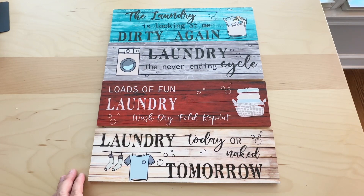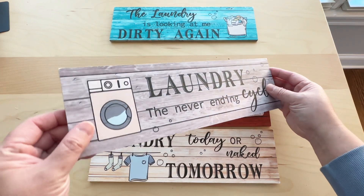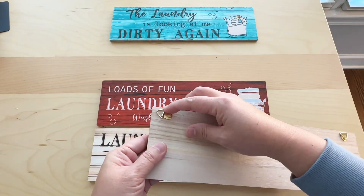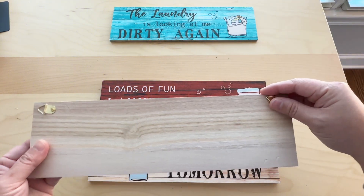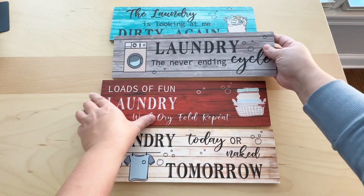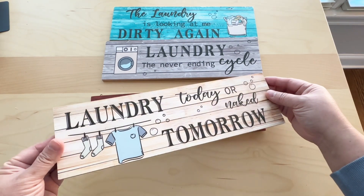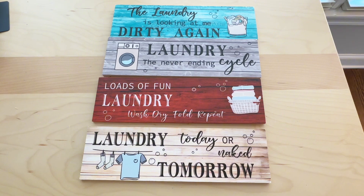This is a laundry room decor set. I got this for review. It comes in four different colors, each with different writings, and is made out of wood. Behind each panel there is a hook where you can attach nails or strings to make it easy to install on the wall. Each wood panel has humor related to laundry.